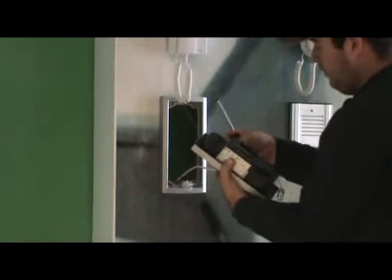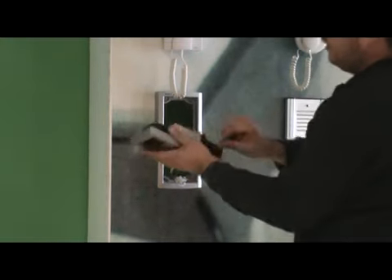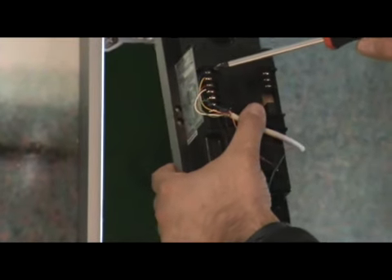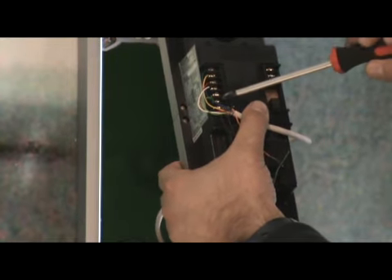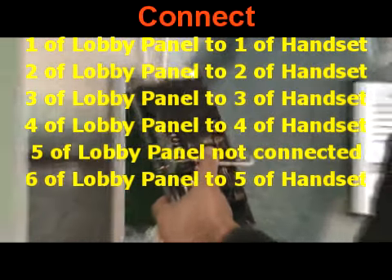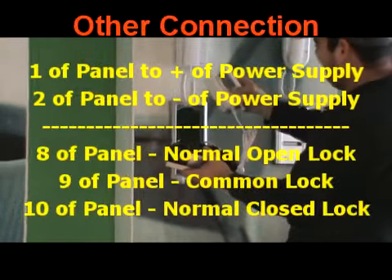Bring the panel and start wiring it. Cut the cable long enough to reach the panel connectors. Connect the wires the same way as the handset: one of lobby panel to one of handset, two to two, three to three, four to four. Terminal five of the lobby panel is not connected, and terminal six of the lobby panel connects to terminal five of the handset.